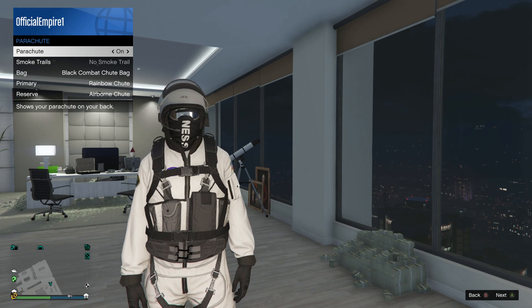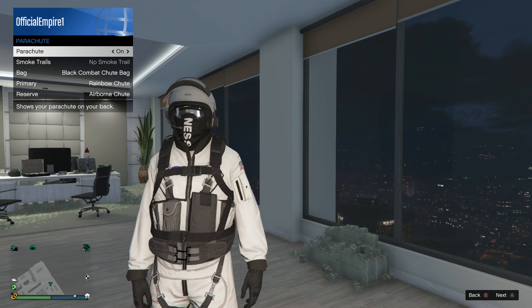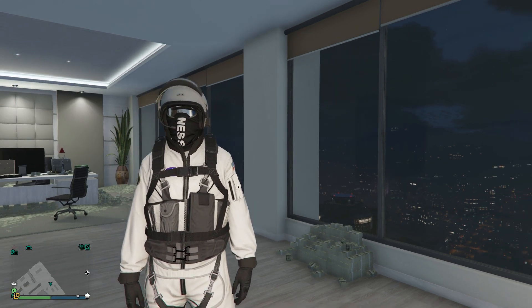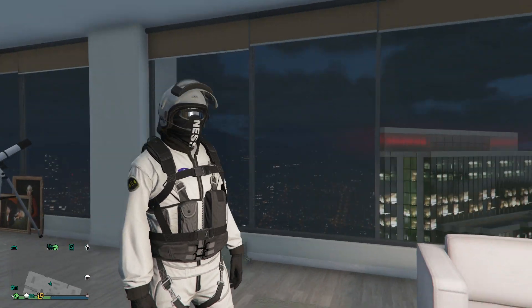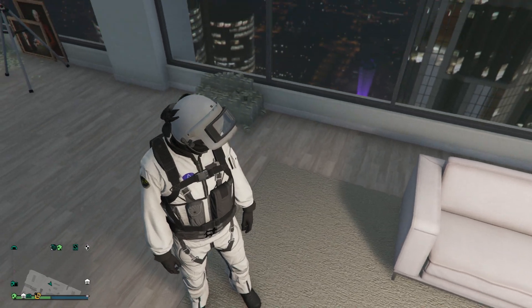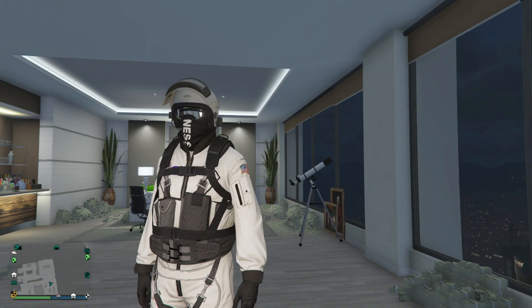Now we're going to put a black parachute with this outfit. For this to feel like a true one-piece outfit — I call outfits with jump suits, flight suits, and body suits 'one piece outfits' — this is one of the best ones because the flight suit has so many different looking components, it doesn't look like just one solid outfit.